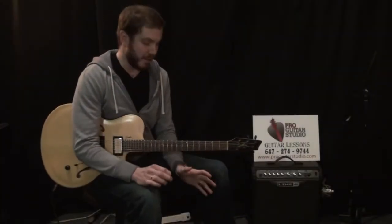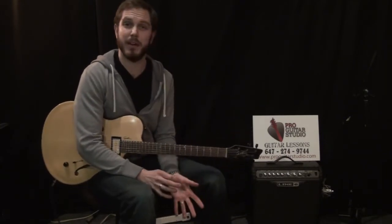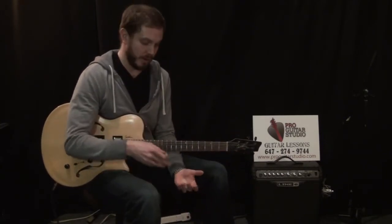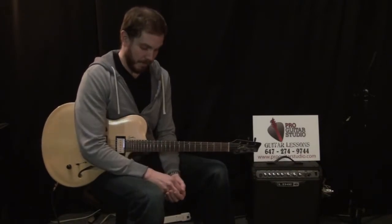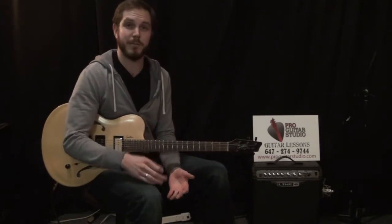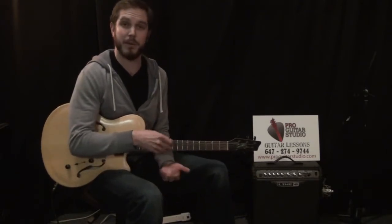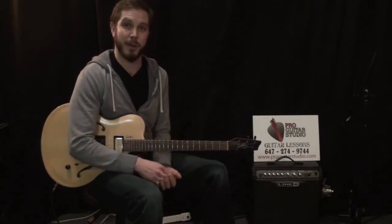Hey, how's it going? So this month I wanted to do something that pretty much anyone can play. Whether you're a complete beginner or a more advanced guitarist, you can do this little lick that I made and understand how it works. Depending on what level you're at, you might find this interesting or not, but this same idea is used in a lot of songs. So just take a look and see what you can get from it.